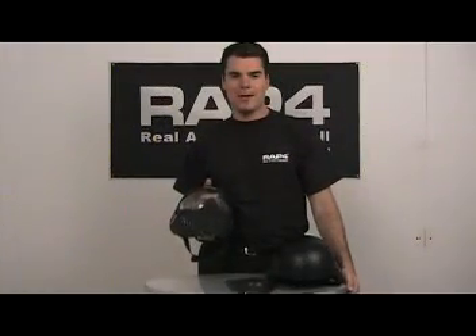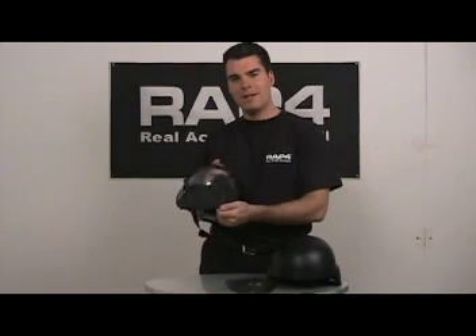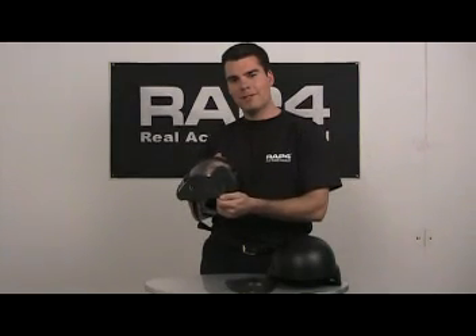This is John with RealAction Paintball. Today we will be covering the features of the RAP4 Hawkeye goggles. These goggles are designed for tactical paintball, military combat training, and force on force training.